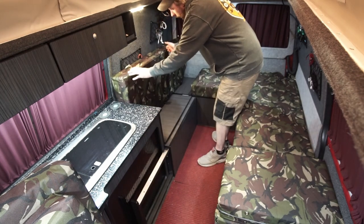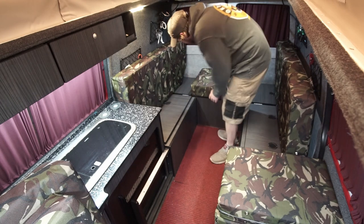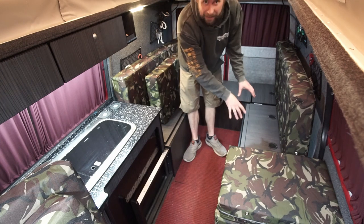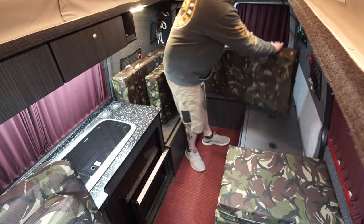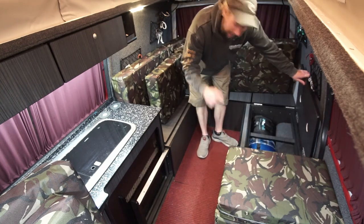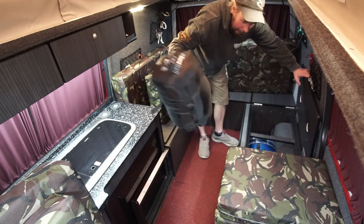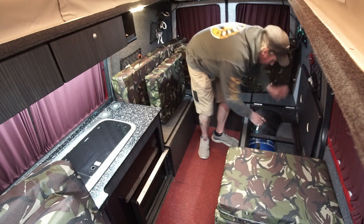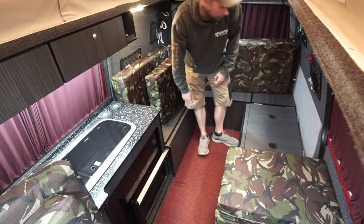I'll stand these up on their ends like that. At this point our bedding is kept in this underside locker - don't forget to get your sleeping bags out first. Out come the sleeping bags. I'm not going to fully demo that because I'm not getting in this bed to sleep right now - it's the middle of the day and I'm at work.